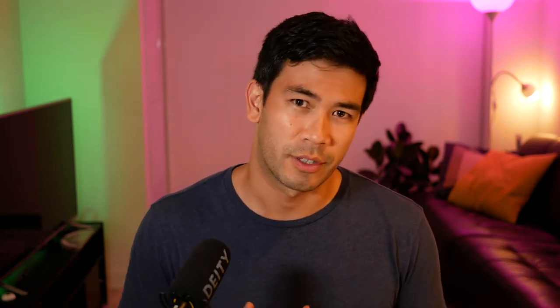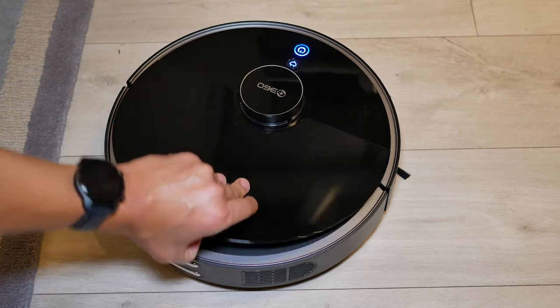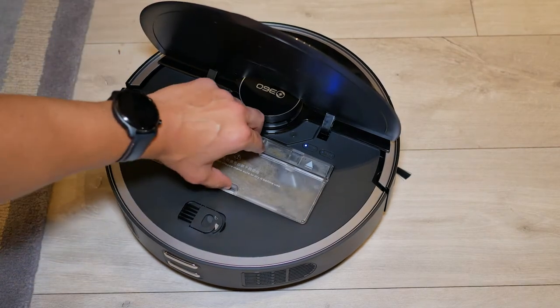Another thing I noticed as it was vacuuming was that it was very quiet. I didn't mind having it running while I was watching TV or doing some work — very quiet and very gentle. That's something you can change: if you switch to standard mode or turbo max mode, you'll definitely hear it and it'll be louder, which means it'll do a better job on carpets. But I found that quiet mode was actually a perfect balance between quiet operation and decent performance.